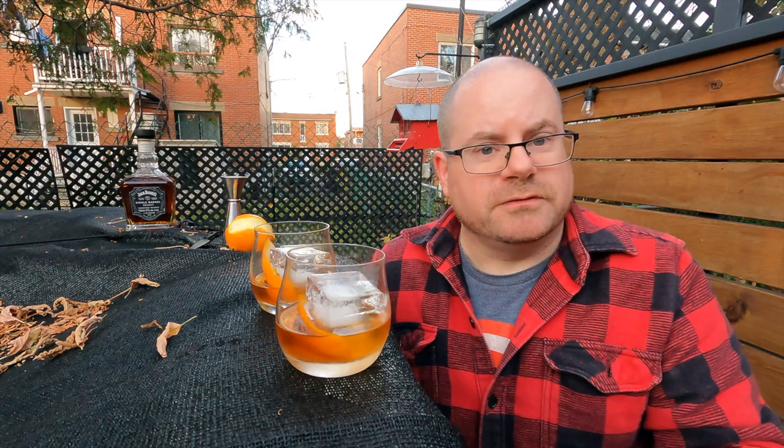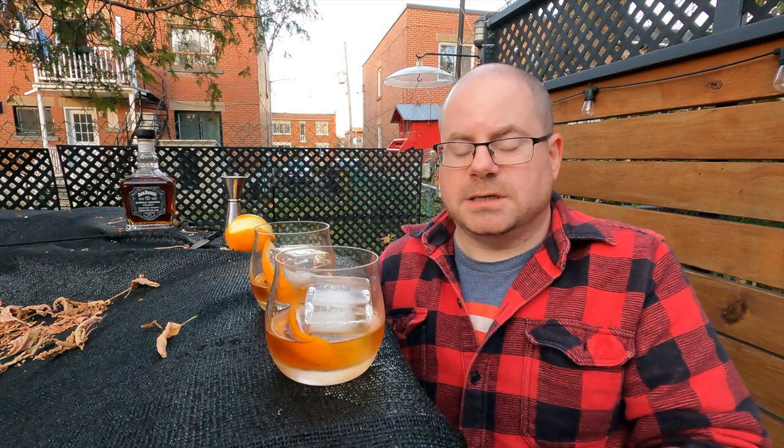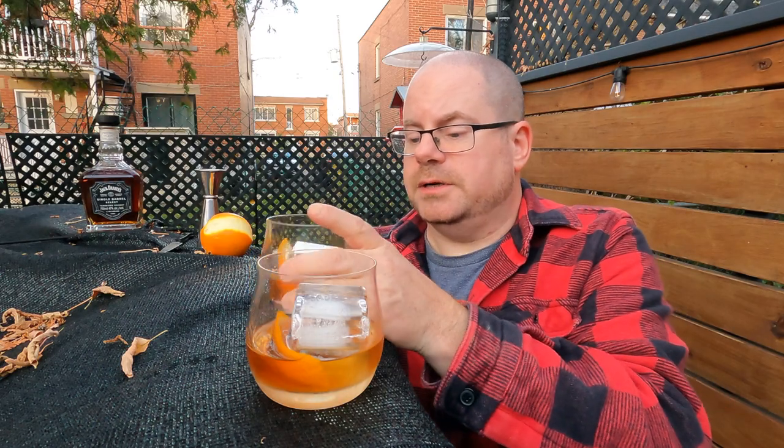The rye is an afternoon old-fashioned. You're getting together with friends, maybe doing cocktails before supper — it's got that liveliness. It'll meet you halfway if you're looking for something that's got a little bit of zing but you don't want to overdo it. This Tennessee whiskey one is an after-supper drink, an evening-by-the-fire drink. It doesn't make you work for it quite as hard — still got some very nice flavors, different character though.